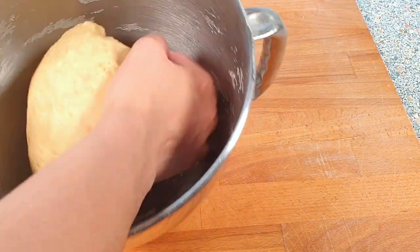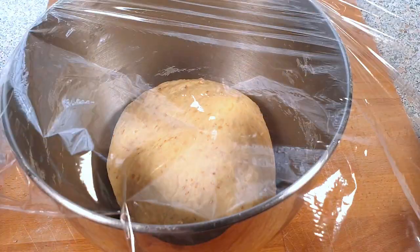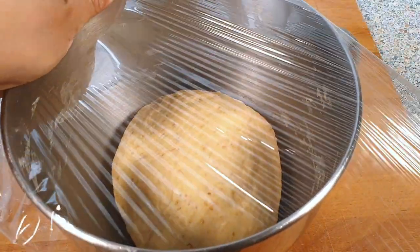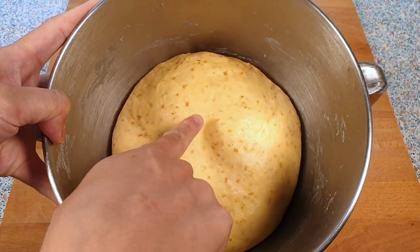I'm now going to place my dough in the mixing bowl and cover it with plastic wrap. Let this rise for one and a half hours in a warm environment. My dough has already doubled in size — look how perfect it is!